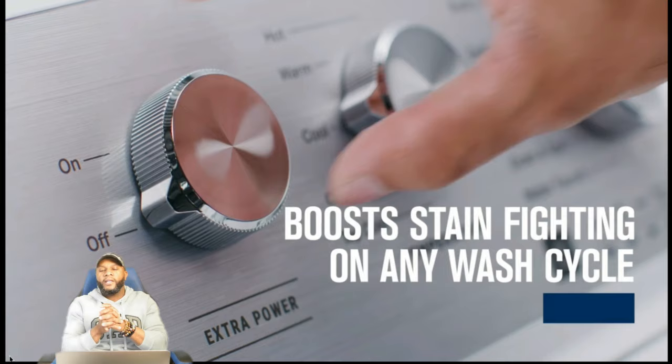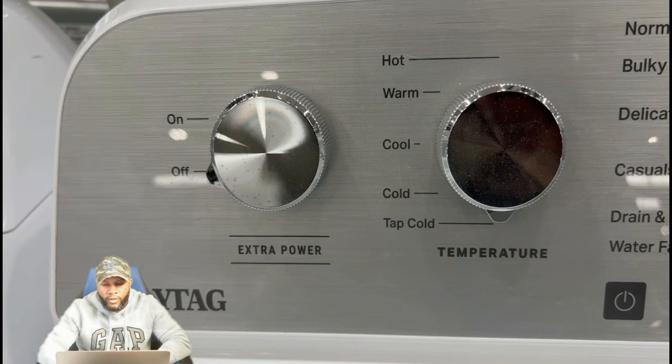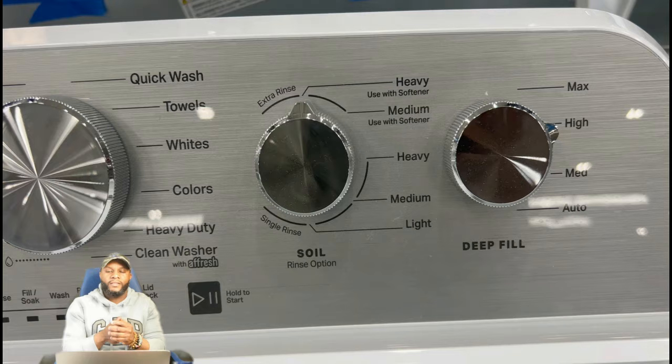Here it says boost stain fighting on any wash cycle. So this is where we're talking about the extra power, extra boost. This is something you can turn on and off at your leisure.